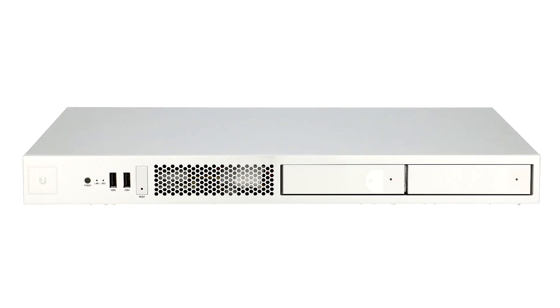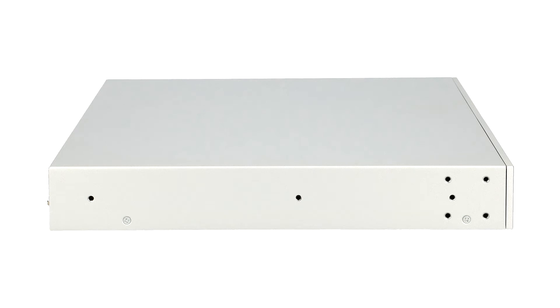Here we have a 10G rack-mountable UniFi application server and Ubuntu-based server capable of running all of your business applications. It integrates UniFi and UniFi Video software for centralized management of your UniFi devices.